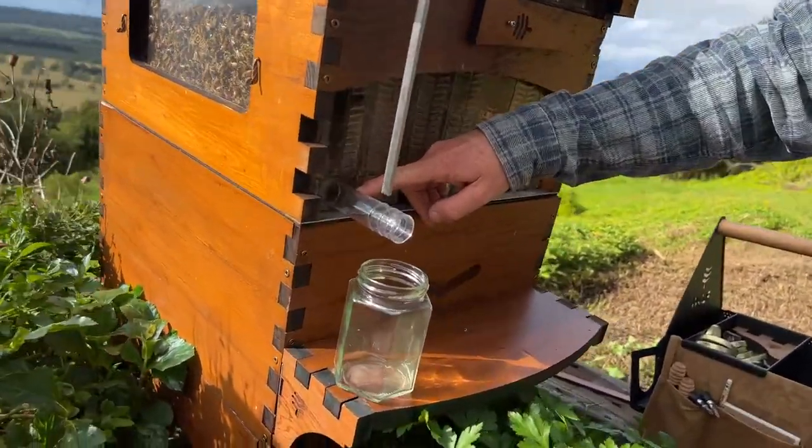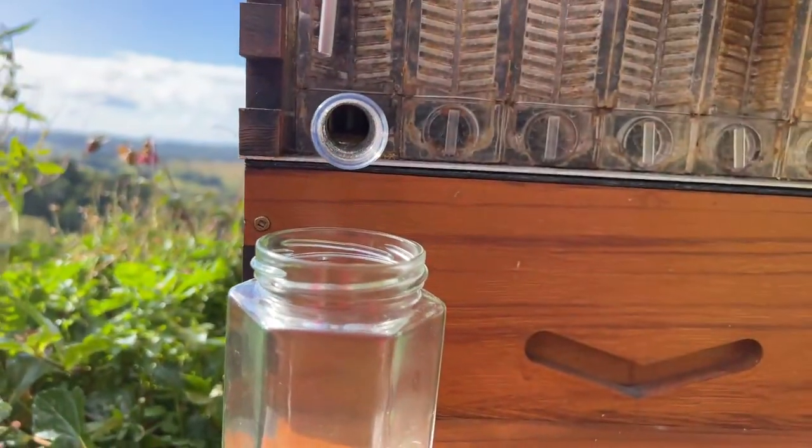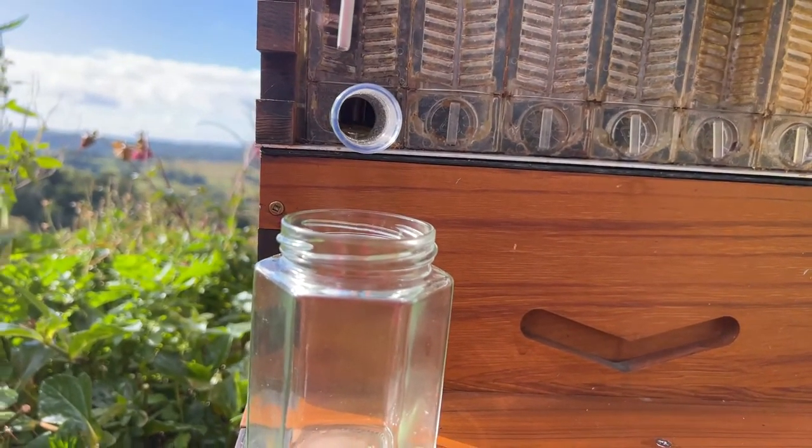The honey is just starting to come out the tube now — it will pick up speed. It's been a bit of a cold night and it's the edge frame, so it'll probably move a little slower today.